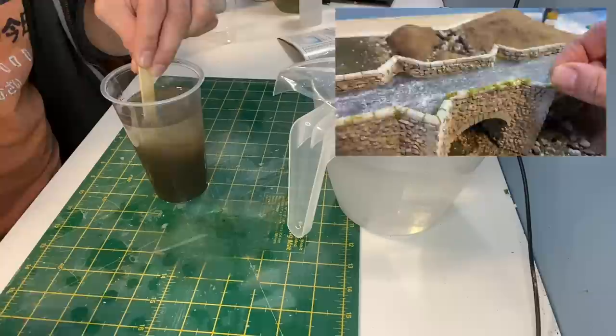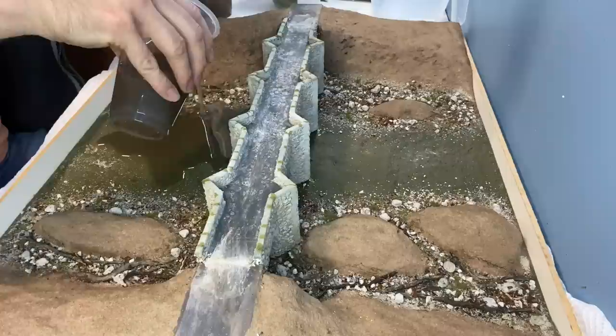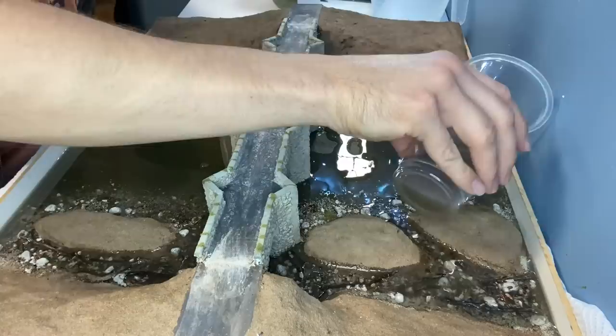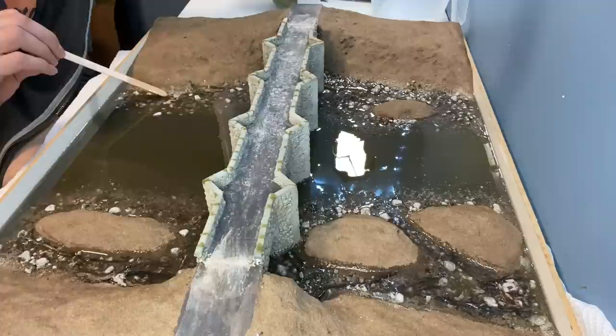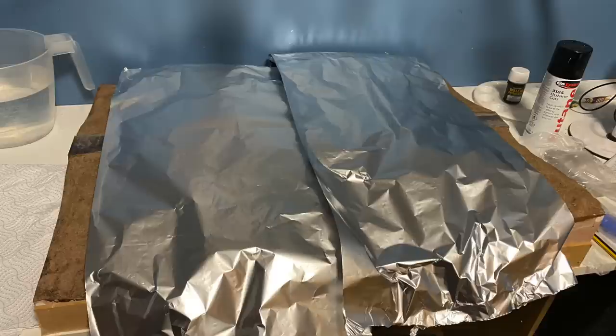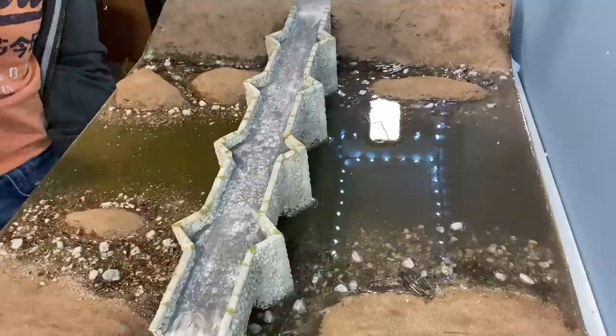Now it's time to mix up the resin — if you're interested in the process I have a separate video on my channel. This area took one full pack of resin plus a third of another pack from a previous project. The stirring stick is used in some areas on the edges to make sure there isn't a lip. Bubbles sometimes appear after 10 or 15 minutes and these can be removed with a blowtorch. The area is then covered over and left for 24 hours to cure. The dam is then peeled away and if there's a lip on the edge it can be scraped off with a craft knife.